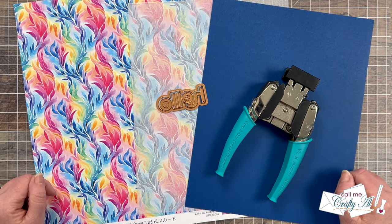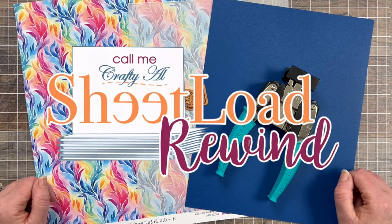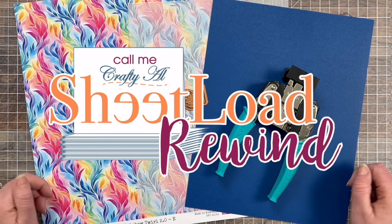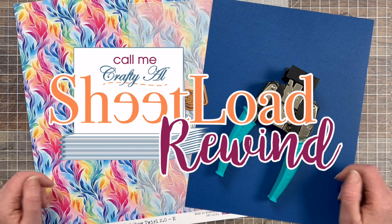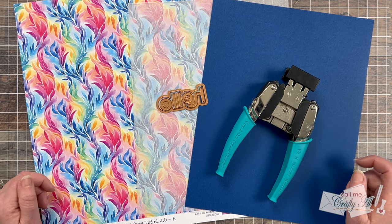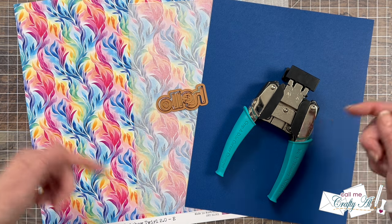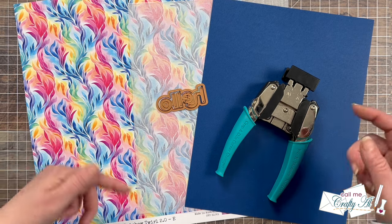Today's video is part of my Sheet Load Rewind series where I revisit a past sheet load of cards, sometimes update a little bit, sometimes just make a new set of cards. If you ever want to see more of these rewind videos, make sure to check out the playlist linked in the description box below.